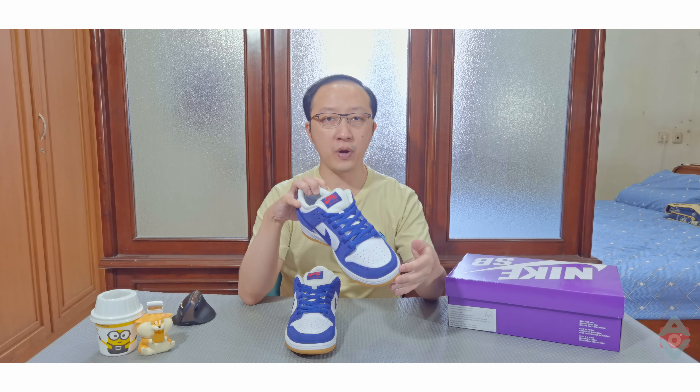Bahan suede ini sering dipakai pada sneaker untuk skateboarding, selain bahan kanvas. Alasannya adalah bahan ini cukup lentur untuk bermanuver. Di sisi lain, suede juga populer karena dianggap sebagai bahan yang lebih baik dibandingkan kulit sintetis. Perforasi atau lubang udara terlihat cukup tersebar dengan merata.